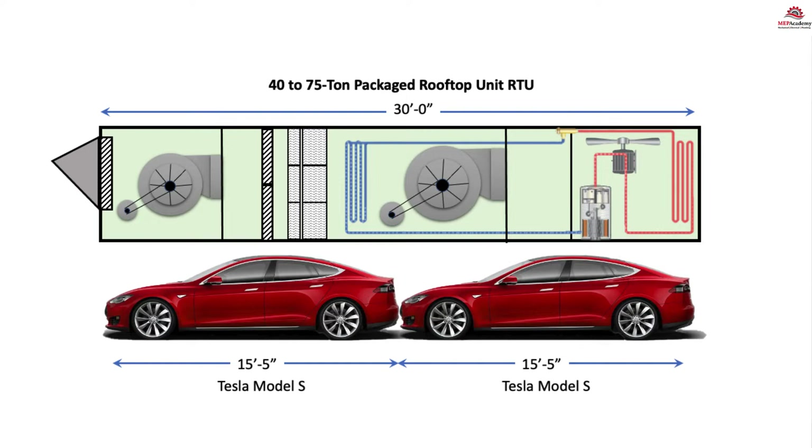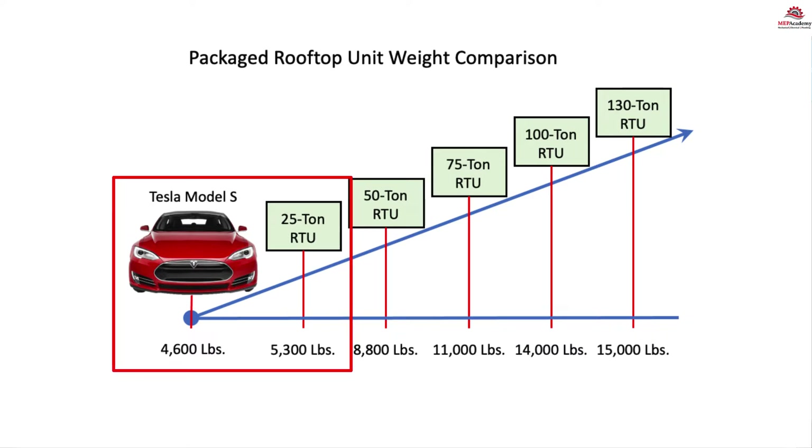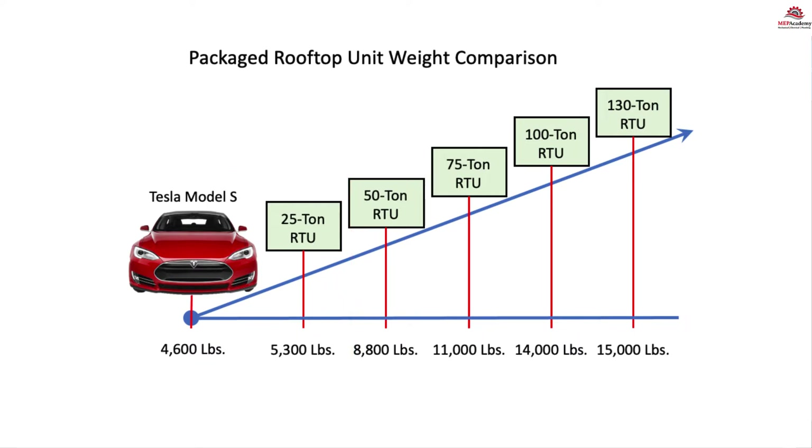The other thing to consider is the weight of these units. Here is a quick comparison based on weight — can you guess what is heavier, a Tesla or a 25 ton rooftop unit? As you can see, these RTUs can get very heavy when put on a roof. It's like parking many cars on your roof. This is why a structural engineer needs to make sure that the structure is designed to hold the weight.